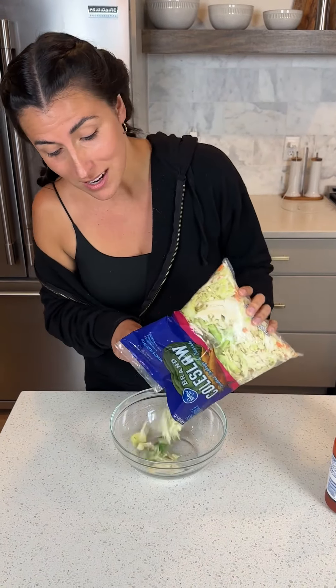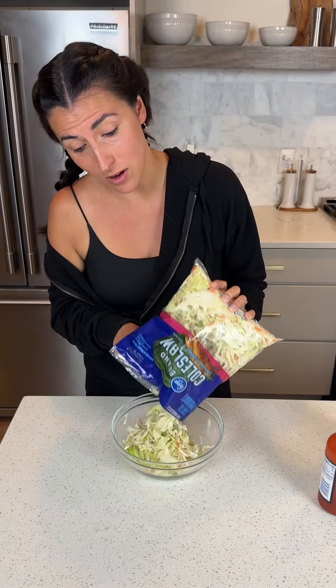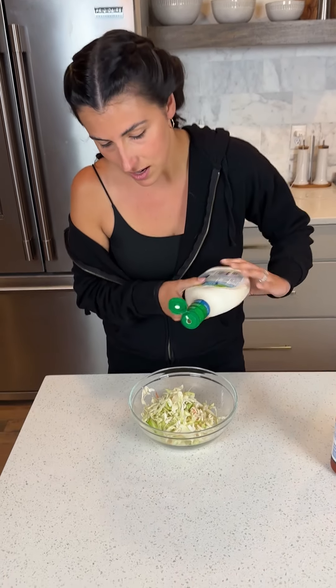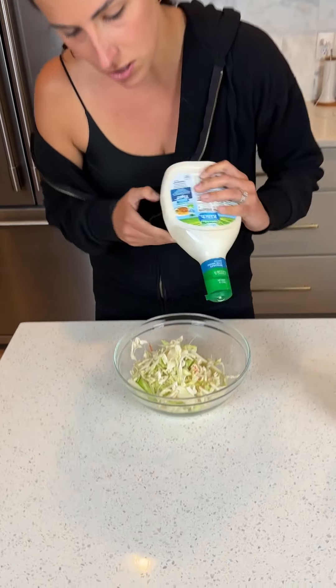In this household we like to eat our barbecue chicken with some slaw — not just any type of slaw though, a ranch sriracha slaw. So we're going to take some ranch. Not too much though, so my husband doesn't like it too runny. A little like that. A little bit of sriracha.